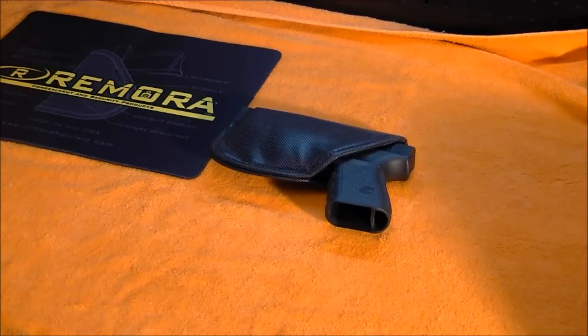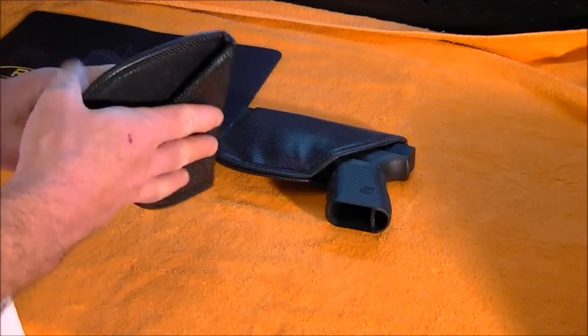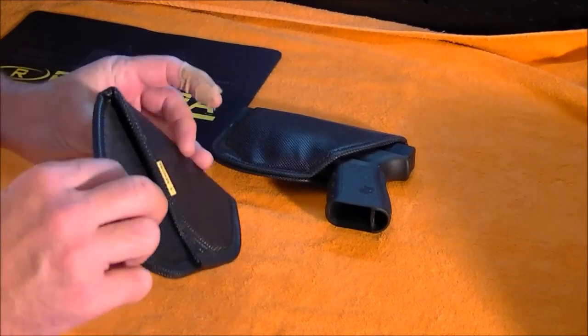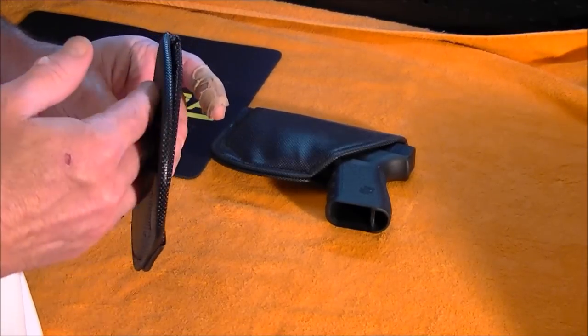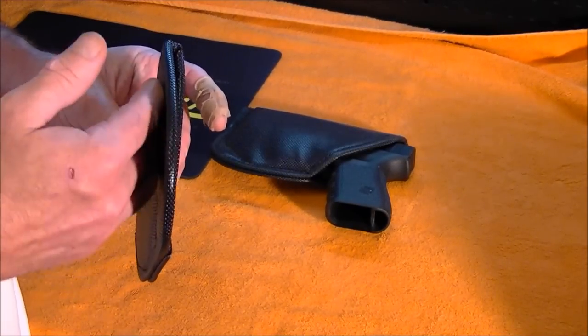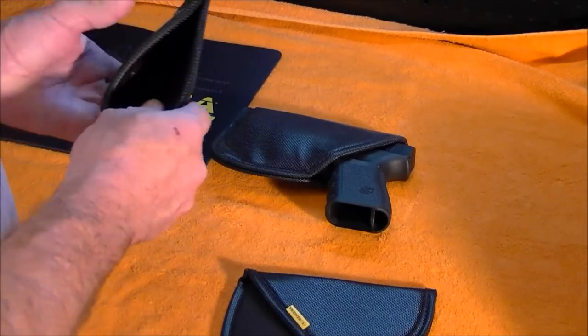They make a lot of different versions of this holster. This one here happens to be a sweat guard version. This one is for a revolver or a small semi-automatic. It protects your skin from hitting any part of the gun.